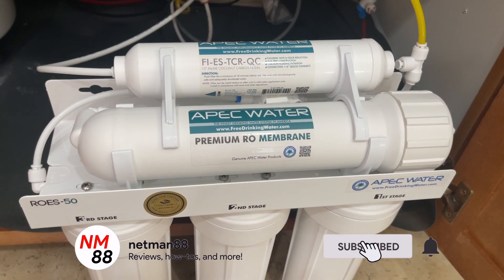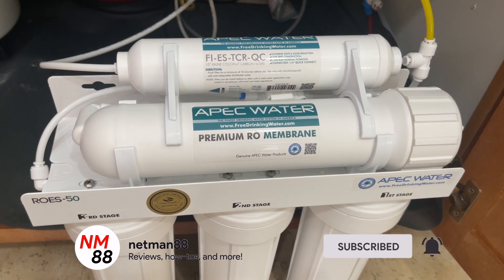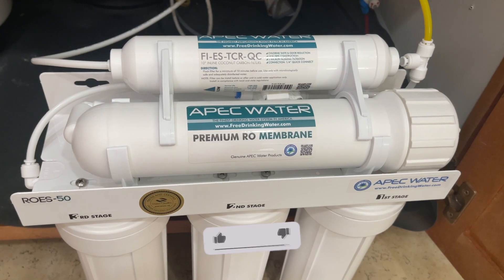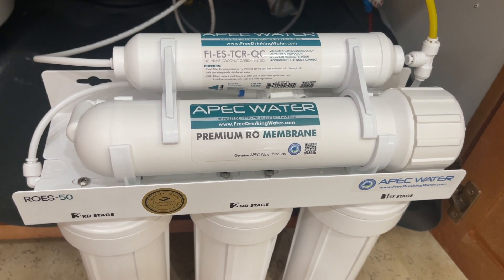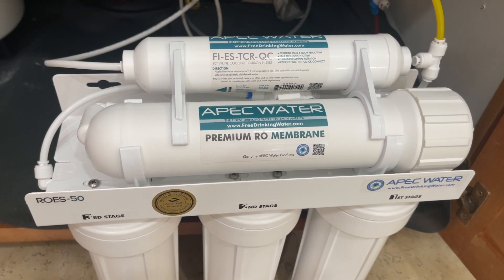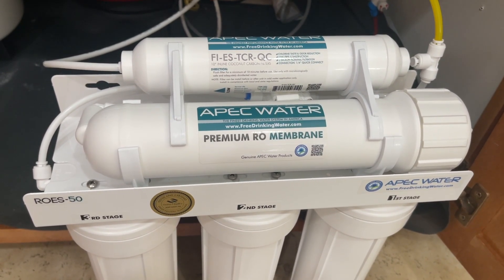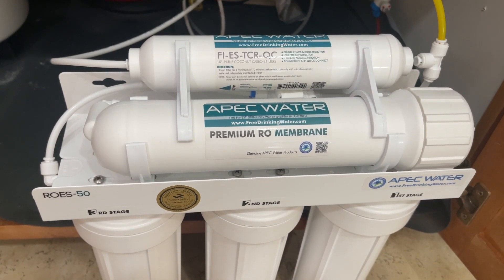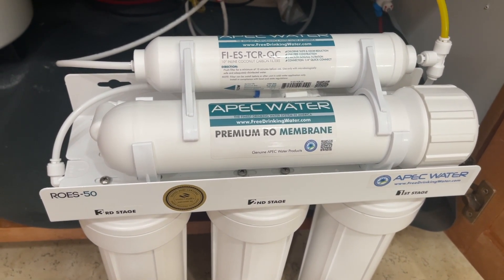Hi everybody, welcome to the video. Today's video is about my reverse osmosis system. Before you get started, please hit the subscribe button if you're interested, hit the bell icon to be notified of new videos, and I really appreciate a thumbs up.